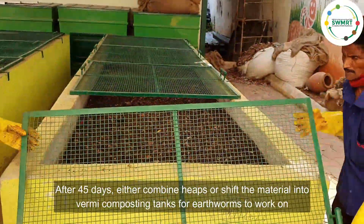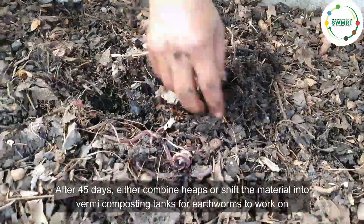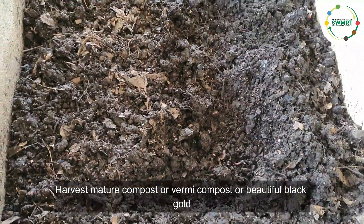After 45 days, either combine the heaps or shift the material into vermicomposting tanks for earthworms to work on. Harvest the manure, vermicompost, or beautiful black gold.